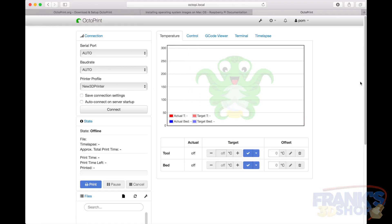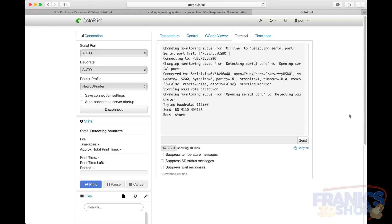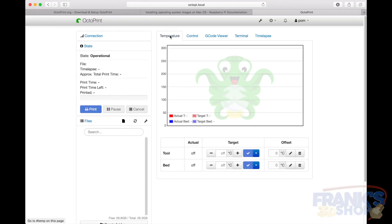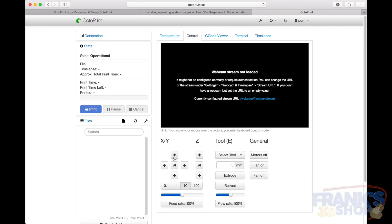We are ready. I don't have a printer connected right now, but you can add plugins and everything. You just need to connect a serial port to the printer and connect. Let's try this just for fun with the new printer even if it's not finished — and it's connected! We would be able to control it.